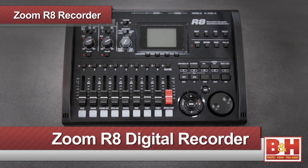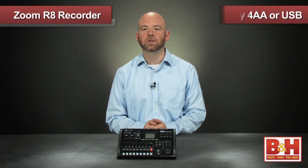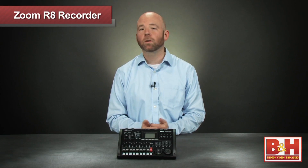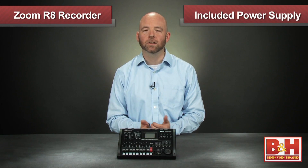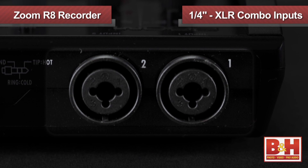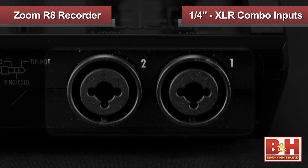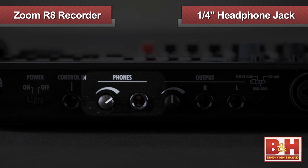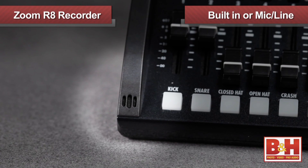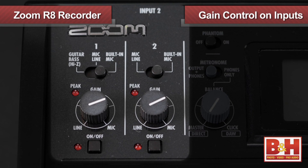We're going to start with the Zoom R8, the newest and smallest in the lineup, offering eight tracks of simultaneous playback. The lightweight plastic chassis gets its power from either four AA batteries or its USB connection, which can get power from your computer or from the included power supply if you're using it in standalone mode. You're limited to recording two tracks at one time on the R8, and the combo quarter-inch XLR inputs are on the back, along with two quarter-inch outputs for monitors and a quarter-inch headphone jack, each with their own volume knobs. Both inputs allow you to switch between their corresponding built-in mics on the front of the unit or mic-line signals, and feature gain controls.